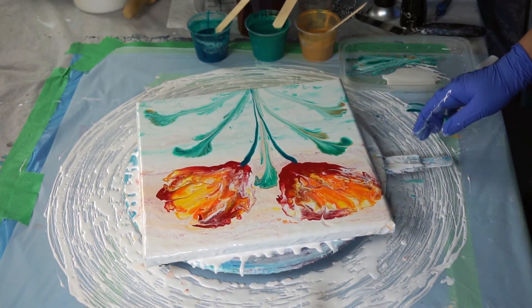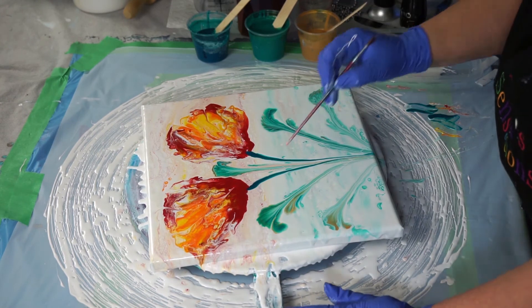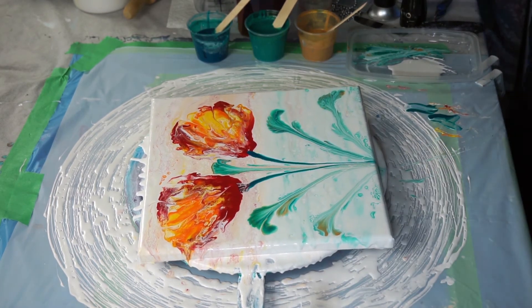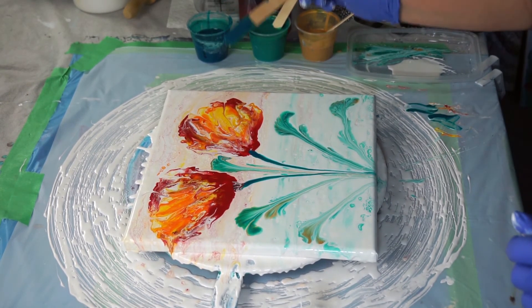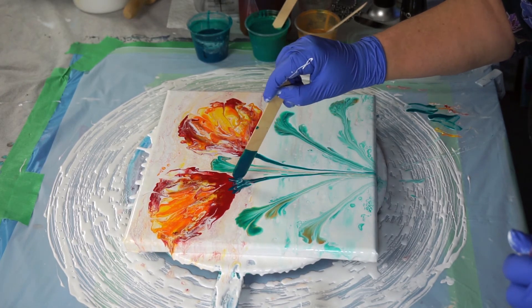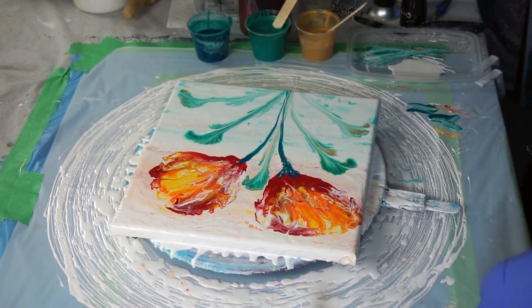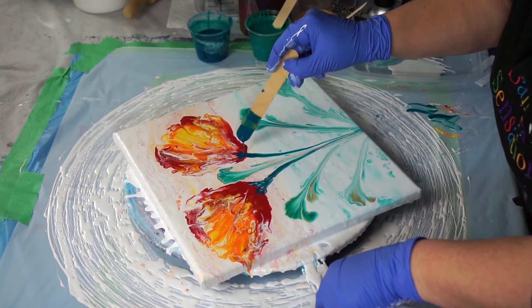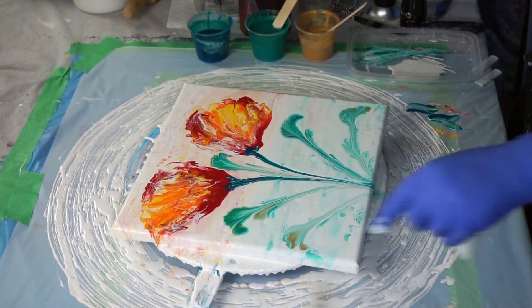Now it is starting to flow a little bit off — that's okay. Do I want to add more color? That's the decision. Let's bring some of this dark deep green up, and some of the red. Another napkin. This is where you start doing just your little details.